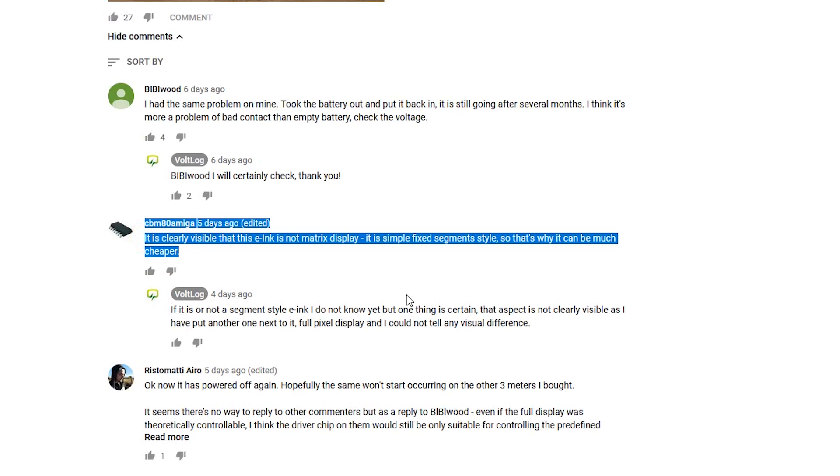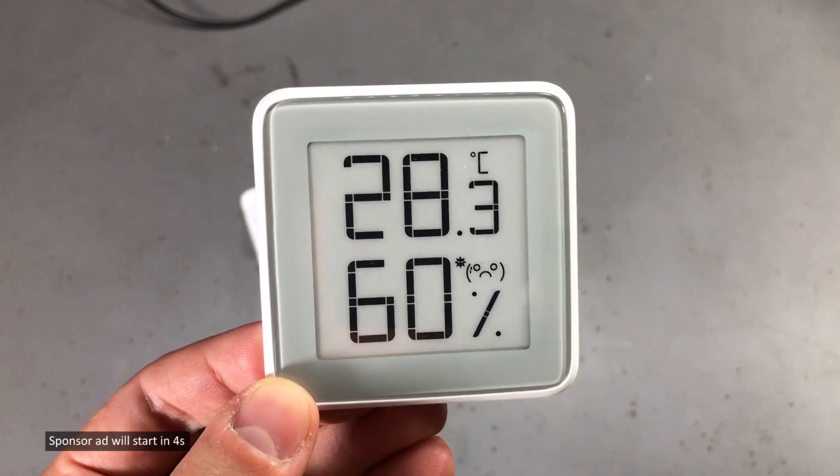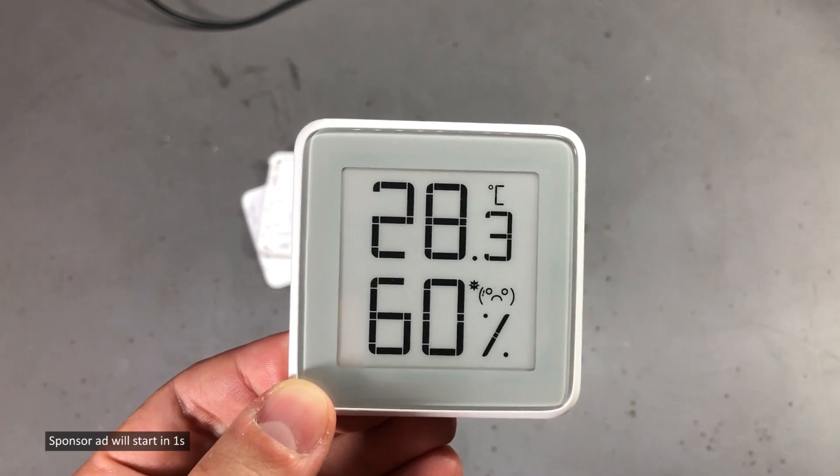On the same community post, someone replied somewhat off-topic and said this is clearly a segment ePaper display, and that's how they can keep the cost down. I believe this was also mentioned in the original mailbag video where I got this, and while I agree this may be true...